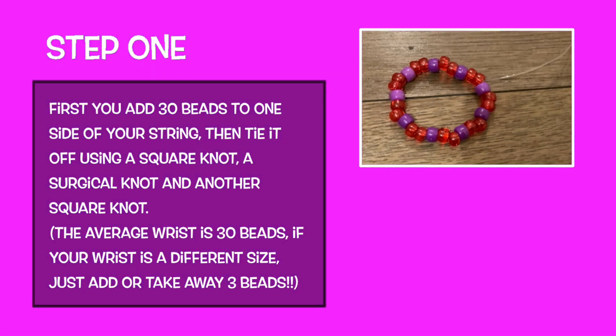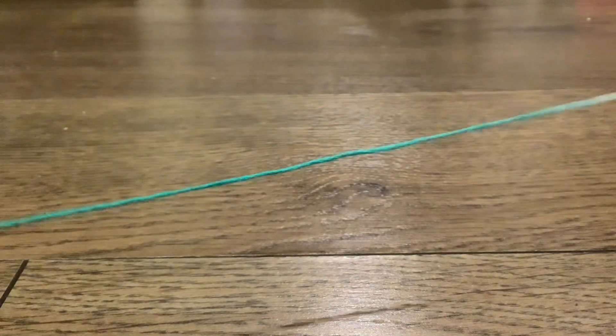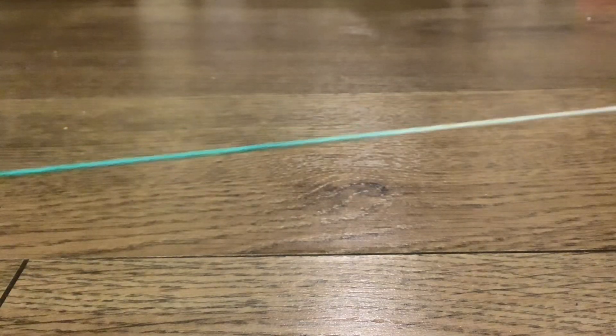If your wrist is a different size, just add or take away three beads. Make sure every third bead is a different color. This is a demonstration on how to tie the knots shown in the first step.